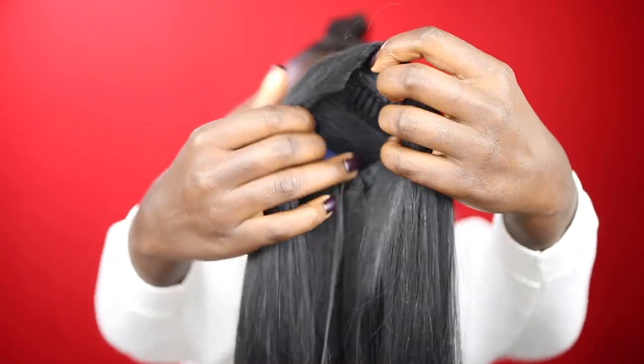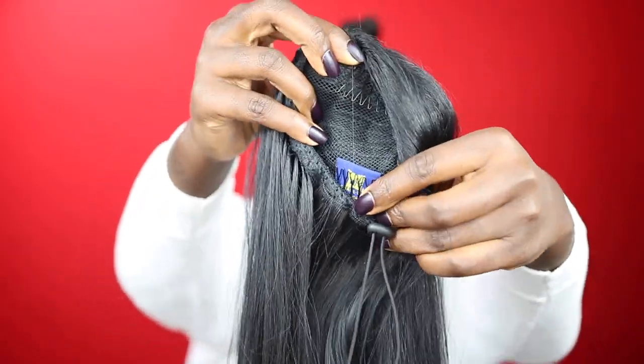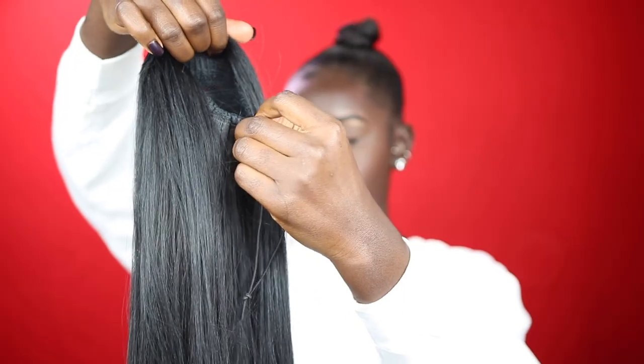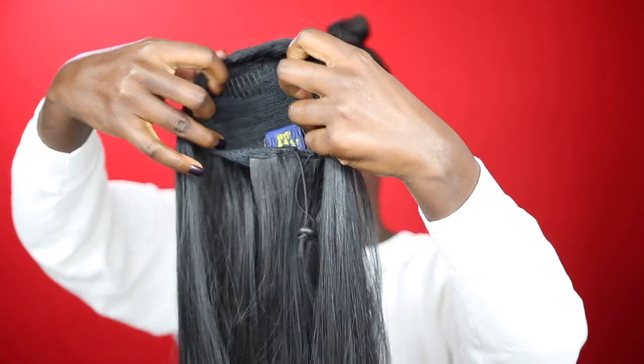Now I'm grabbing the ponytail — this is a drawstring ponytail from Equal, it is 24 inches. I'll have all the details down below in the description box. I'm going to loosen it up a little bit, plop it on my ponytail, clip the little clips in, pull the string, and then wrap it around the ponytail and secure it with a bobby pin.